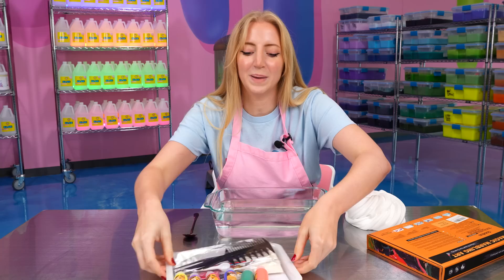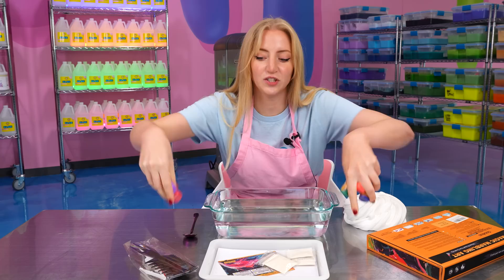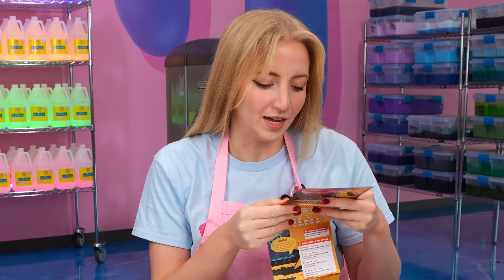I haven't done one of these in probably 10 to 12 years, but I remember it being extremely fun. If you've never done an art marbling kit before, basically you make art on top of water. But today I'm going to be switching it up a little bit — I'm going to be using significantly more water than it suggests. Hopefully that will not mess anything up. It probably will, but first let me go over the instructions. It says wait about six hours for it to fully dissolve.